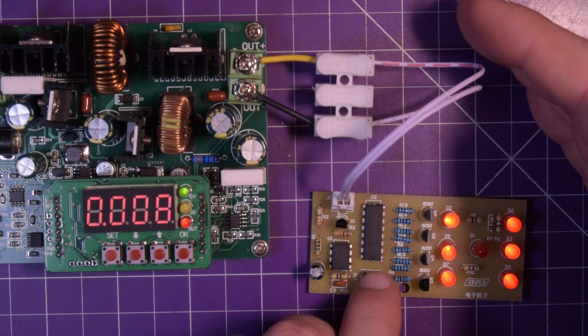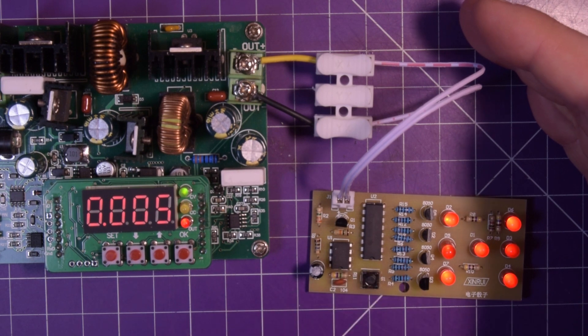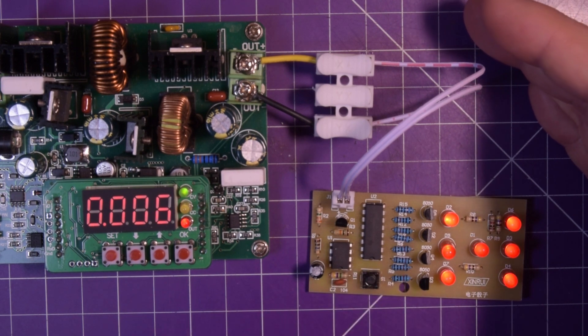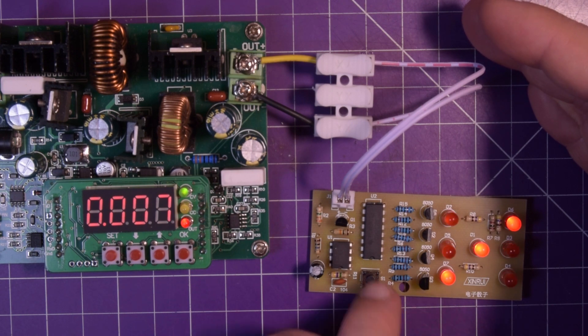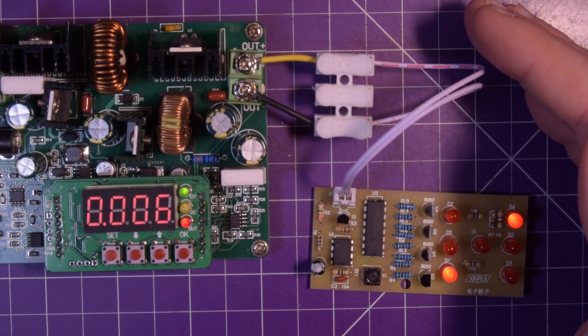Oh my god, I think that was it. Five! Oh my god, it freaking works! Six. Three. It works!